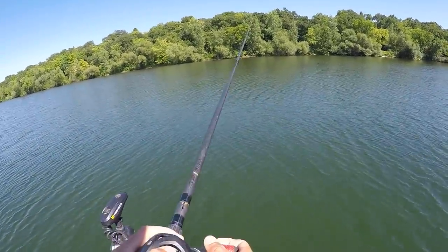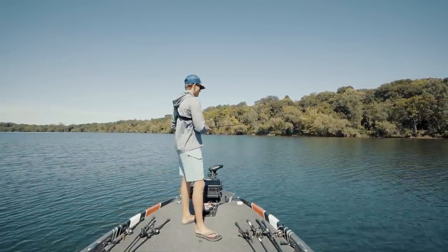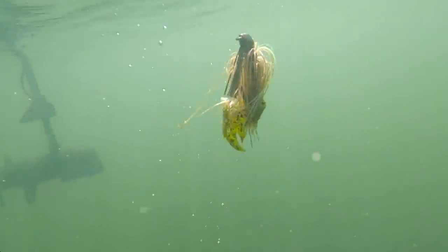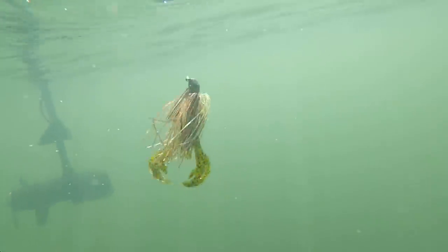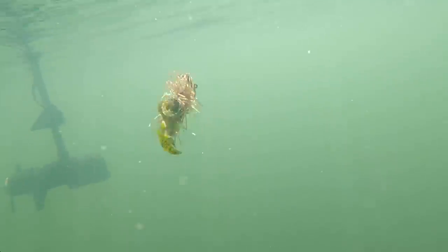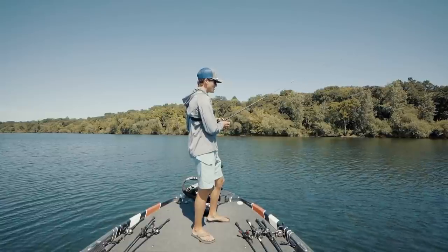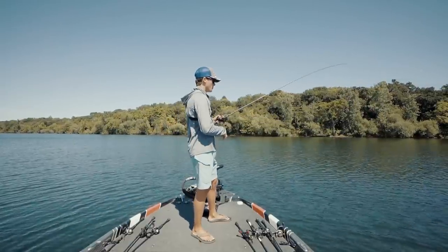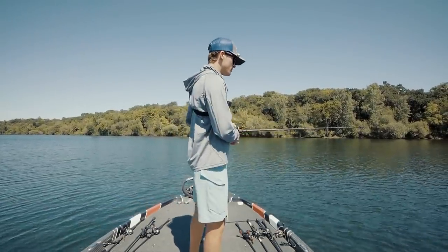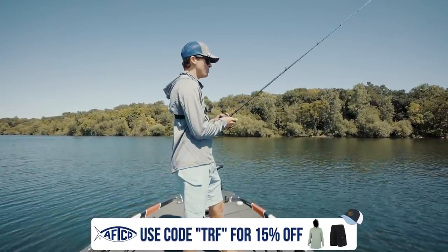Let it sink to the bottom, then start hopping it. The pulsating of the jig is very important because you want your skirt down there to pulsate — the vibration of your rod is key. You want to jig it up and down so the skirt is doing its thing, and that is what triggers these bass to bite. A bite is going to feel basically like a piece of grass. It takes a little time to understand the difference. Once you feel that bite, reel down and give it the business — you'll catch some big fish.